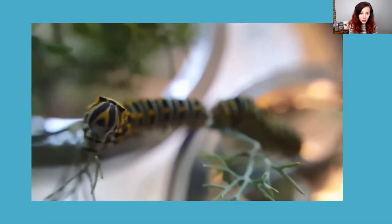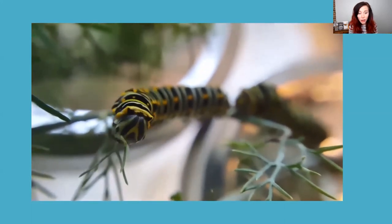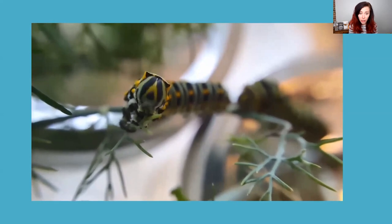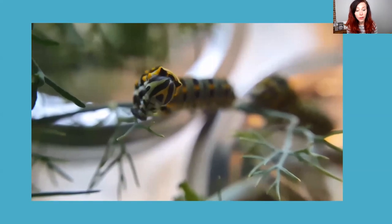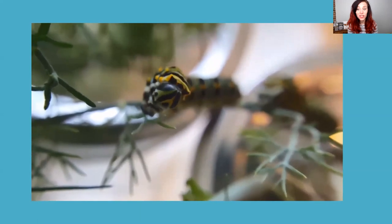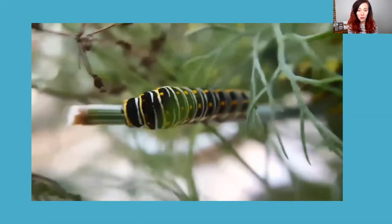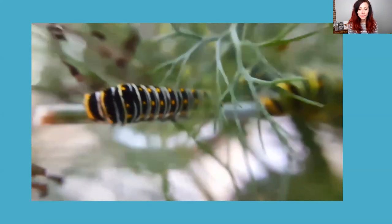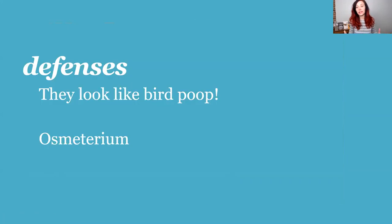Just like the monarch caterpillar, swallowtails eat and poop, eat and poop, eat and poop — except swallowtail poop doesn't smell as bad as monarch poop because it smells like dill, whereas monarch poop doesn't really smell much except for the flower.